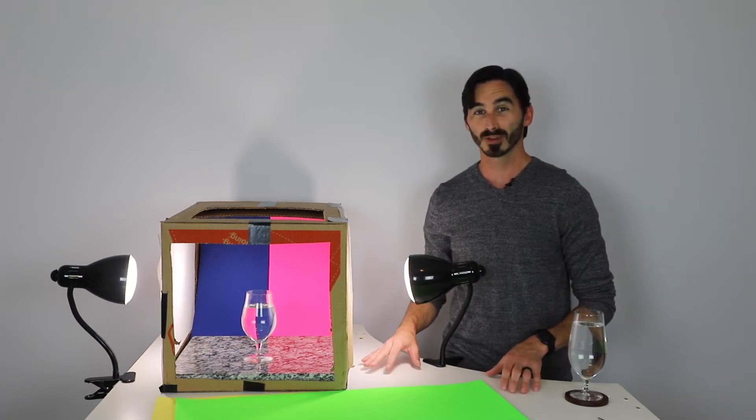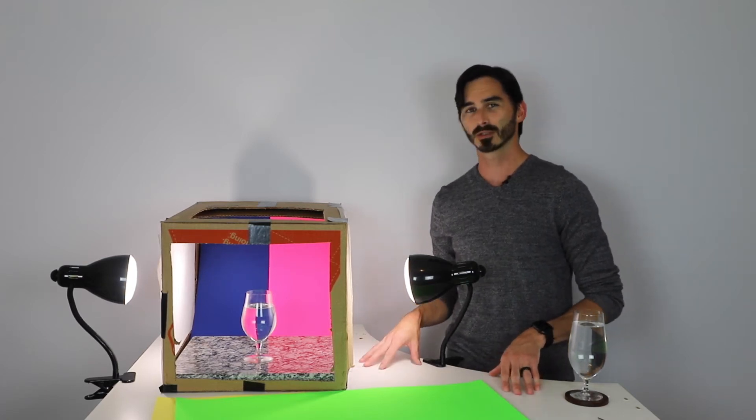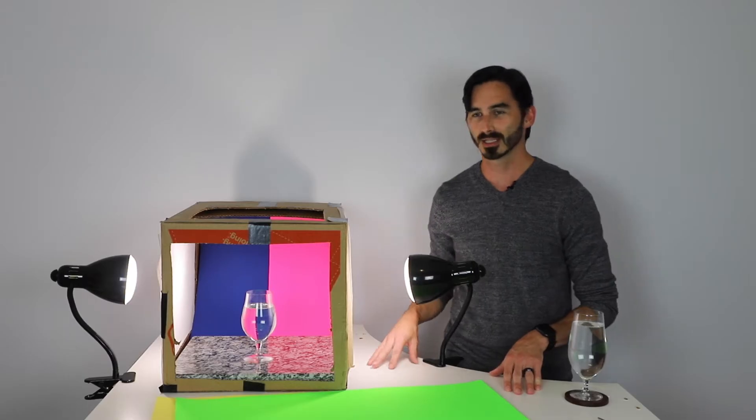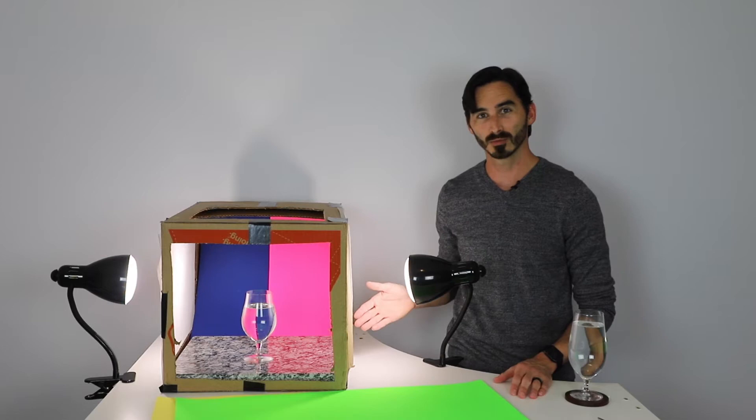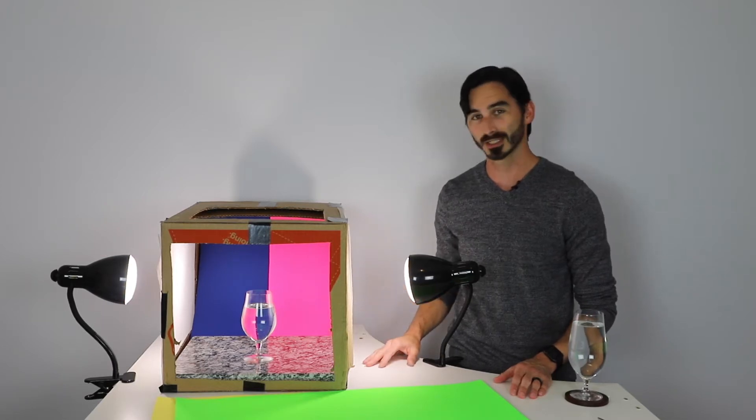Hi guys, welcome. This week we're going to be working on refraction. That's something you should have learned back in your eighth grade science class. If you didn't, it is where the light is actually passing through the glass and the water and then bending and coming out in a different area. Since we've been working with glass for a couple weeks now, we are just going to add some water and play with this refraction technique here.